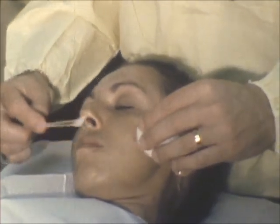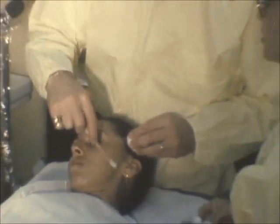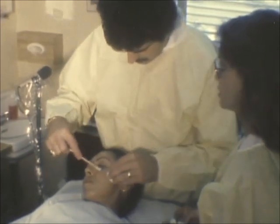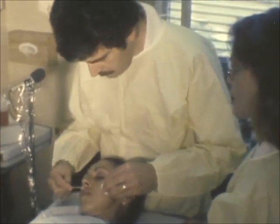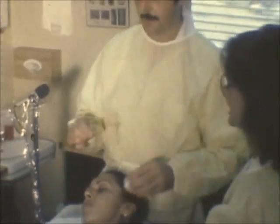When the patient complains of burning, we neutralize, but try to achieve the white coagulum on the skin. Okay, that's a signal that we have to neutralize.